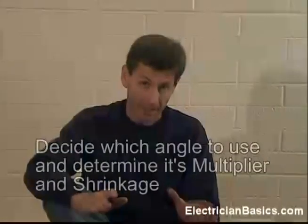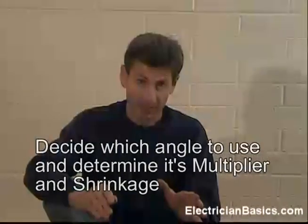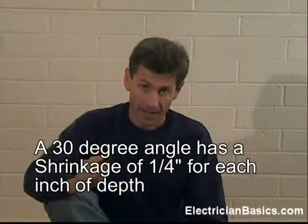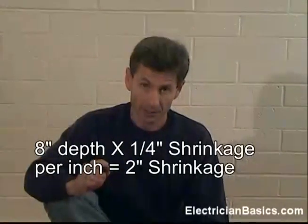Here's how we make this calculation. We're going to use a 30 degree angle. We have 8 inches of depth. On a 30 degree angle, the shrinkage is 1 quarter of an inch for every inch of depth. So we have 8 inches of depth times 1 quarter of an inch — that's 8 quarters, which is 2 inches. Our shrinkage in this case is going to be 2 inches.